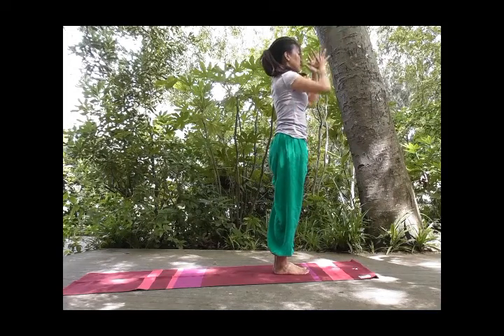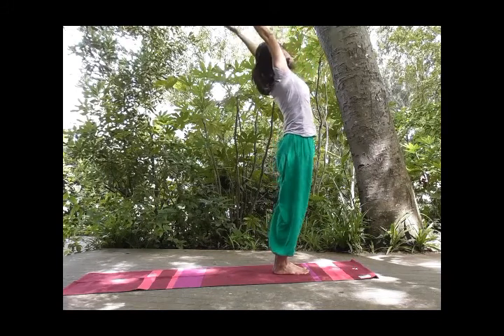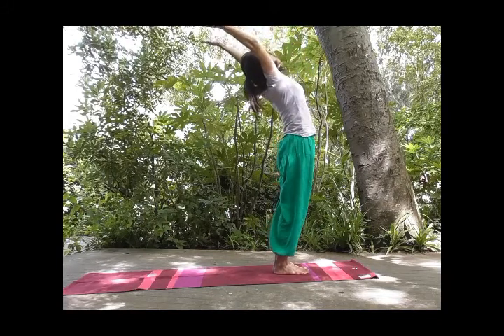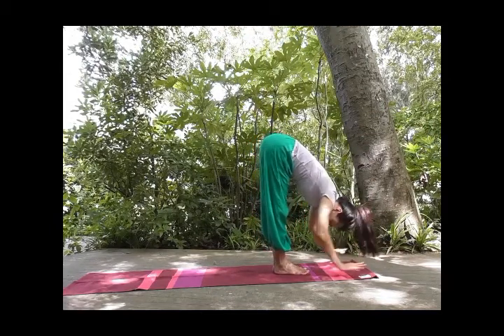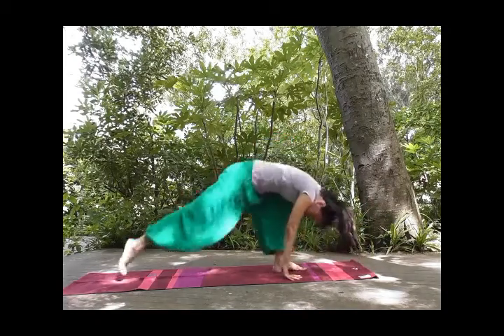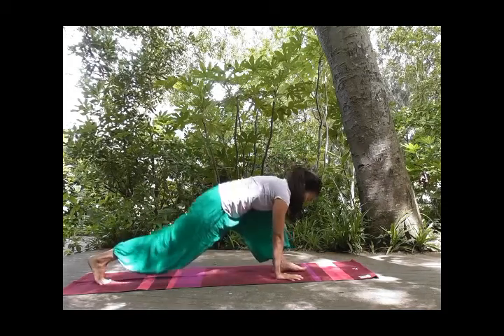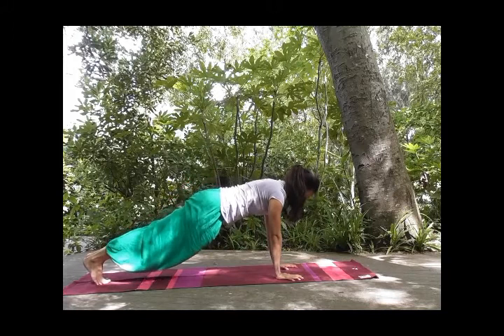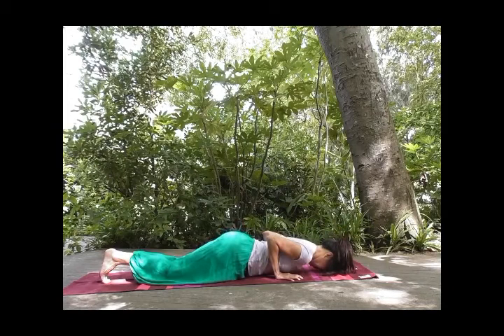Inhale, exhale, palms together. Inhale, lengthen, expand your chest. And exhale, fold from your hip all the way down. Inhale, right foot back, knees down, chin up. Tuck your toes, one straight line, retain your breath. And exhale, knees, chest, forehead down.